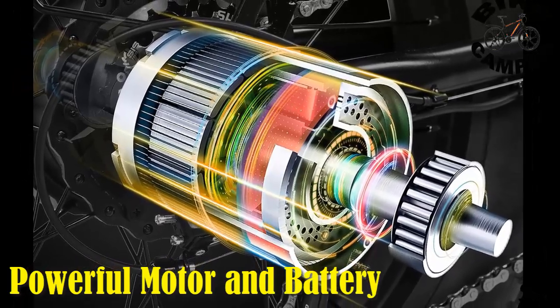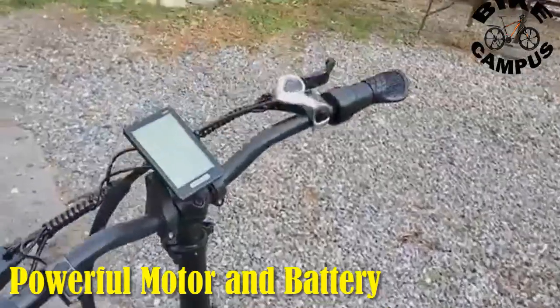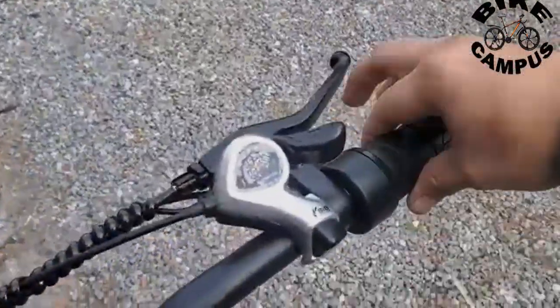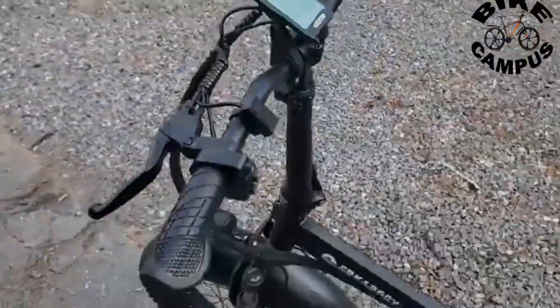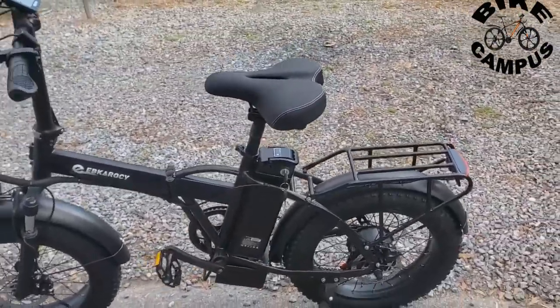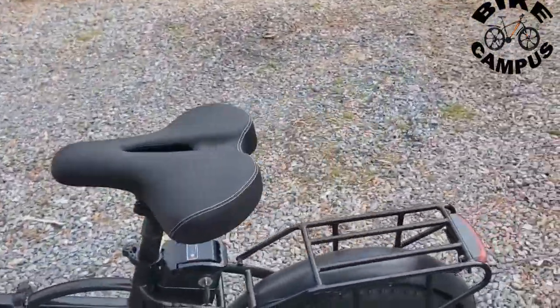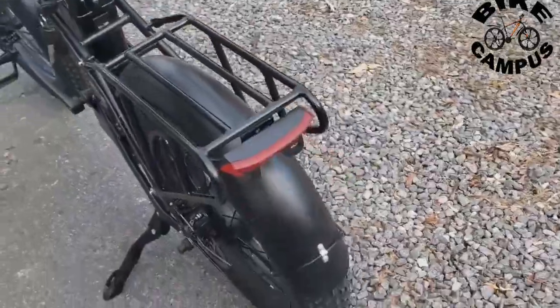At the heart of the Abkaracy e-bike is a robust 750-watt motor, providing ample power for smooth acceleration and tackling inclines with ease. The 48-volt 15-amp-hour lithium-ion battery is a key component, offering an impressive range for extended rides. The combination of the motor and battery sets the stage for a high-performance electric bike.